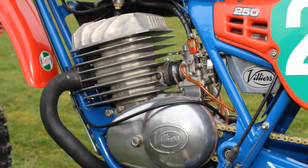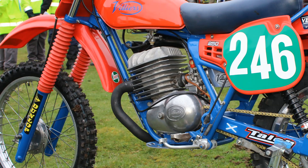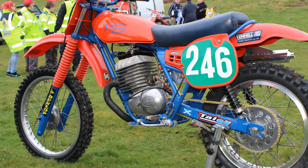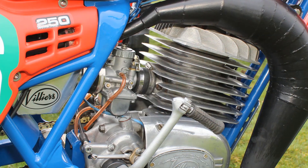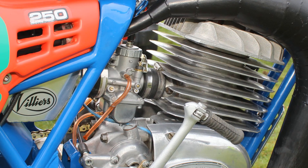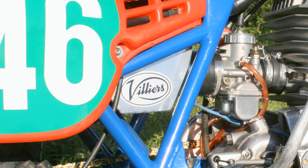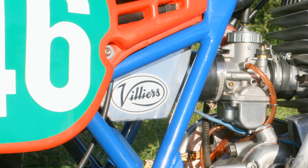This Villiers engine is made up using parts from the Villiers 32A and 36A series of engines, and Ian likes to mix and match parts to try and make this motor work slightly better. There's quite a modern-looking Mikuni carb fitted, whereas back in the day I think these would have been fitted with an old Amal Monoblock carburetor. Ian has also manufactured this lovely alloy air box to house the air filter.